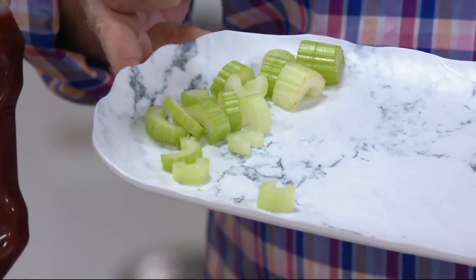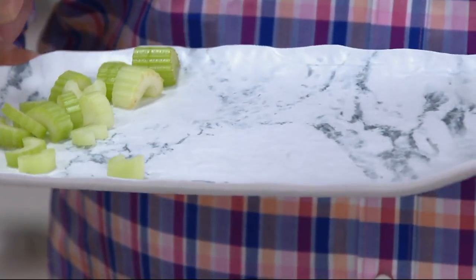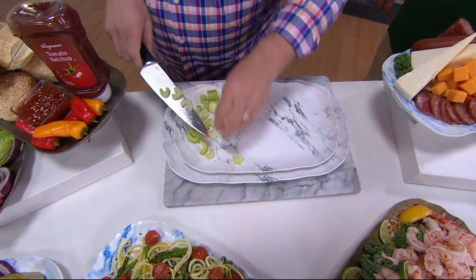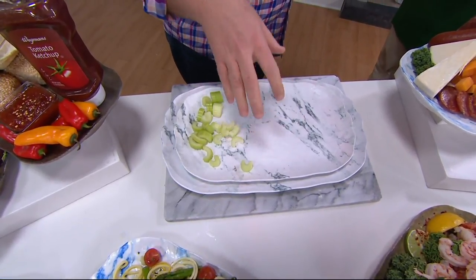Think about the fact that you don't have that breakability that you do with china, or that scratchability, or that chipping. This is melamine, indoor outdoor all year. This is the new wave of entertaining in a beautiful, modern way. I just think that when you bring in natural stones and natural woods, that's the way we're going with decor, and I just love it.